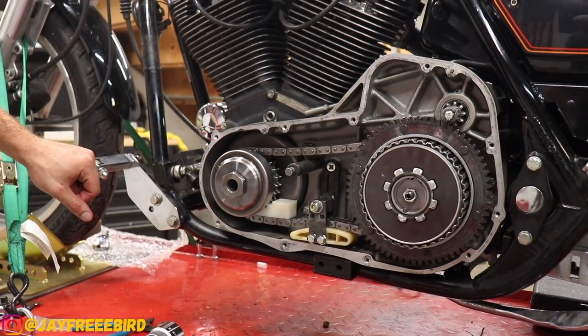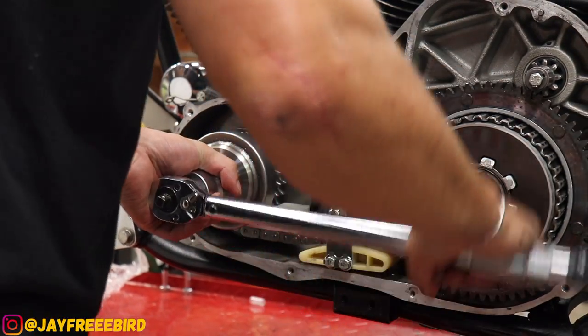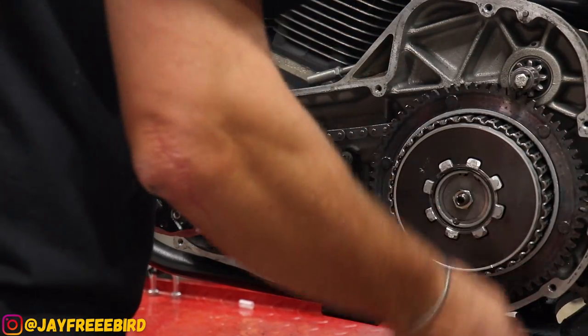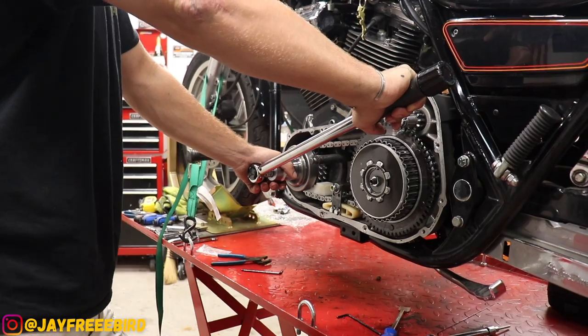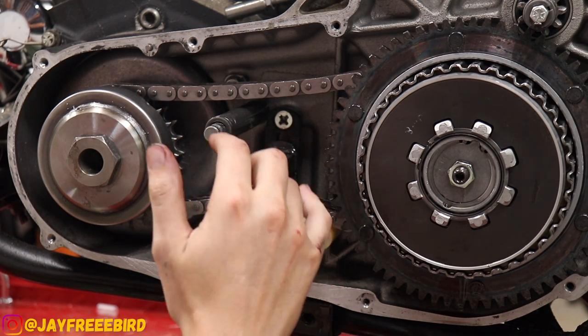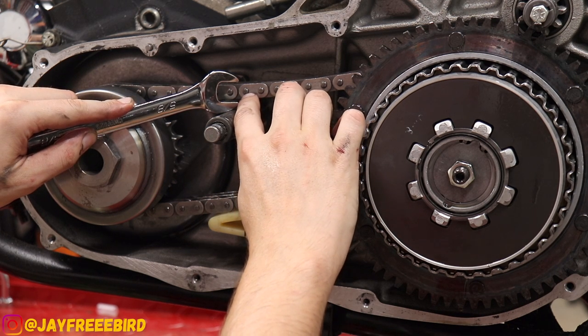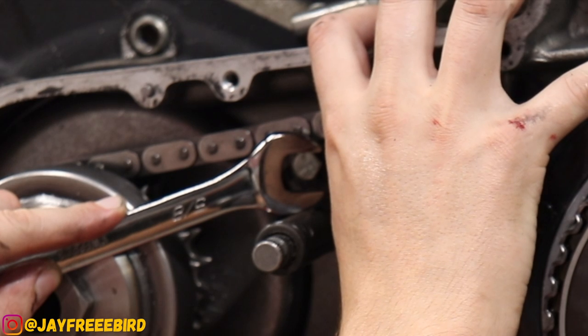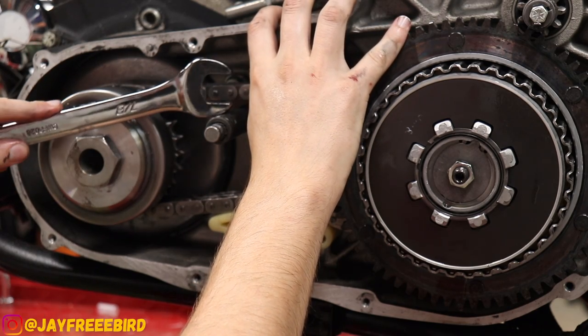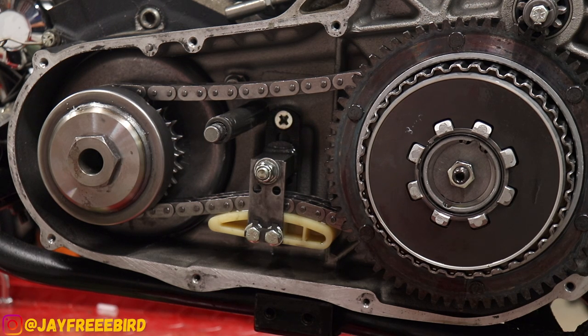Torquing down the compensator nut now. We got our stopper ready to rock in there. First spot is 150 foot-pounds and then 165. Now we're going to check the primary chain tensioner after it's been tightened down. Cold, it needs to be between 5/8ths to 7/8ths of an inch. We go right above the 5/8ths line and not quite to 7/8ths — right in between. Too tight and you'll prematurely wear out your chain; too loose and it'll be noisy. Looks good.